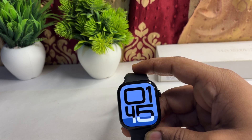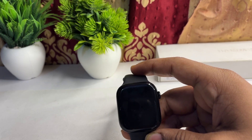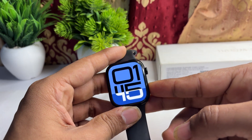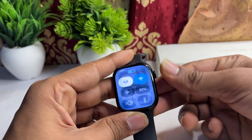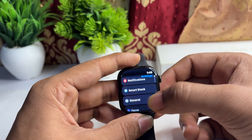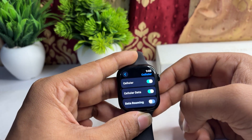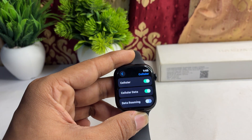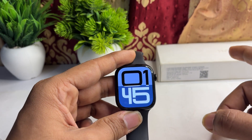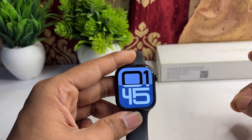First, ensure that you have a cellular activation plan. Confirm that your Apple Watch has an active cellular plan. You can check by going to Settings, tap on Cellular, and here you will find the cellular data and whether cellular is enabled or not.